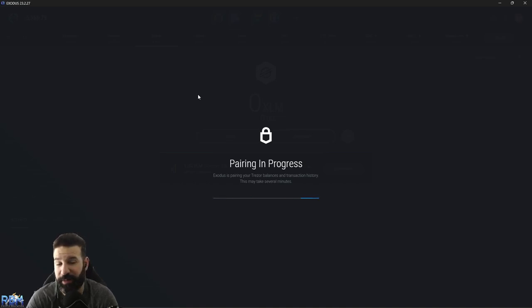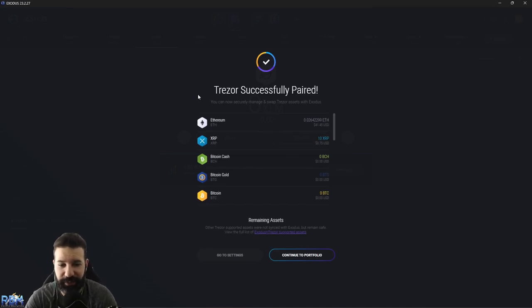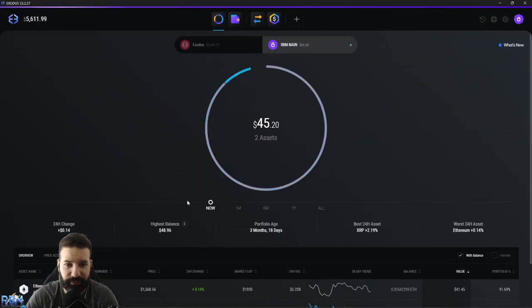The pairing process could take up to a couple of minutes depending on how many transactions you've had in the past or how many different assets you are holding on your device, so please be patient. And there you have it — we have successfully paired our Trezor device to the Exodus desktop suite. We can hit Continue to Portfolio and you can see I've added my device alongside my existing Exodus desktop wallet, so we can now begin storing tokens directly on our Trezor device.